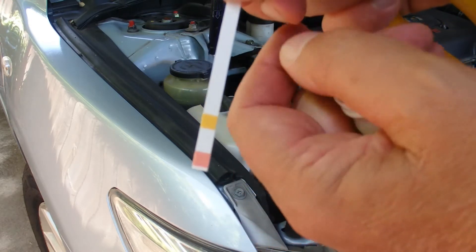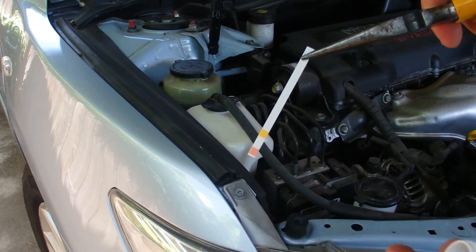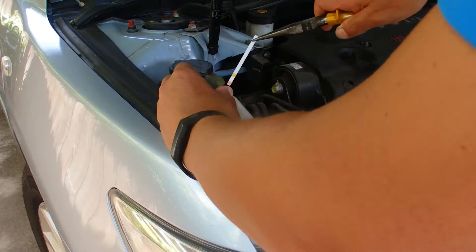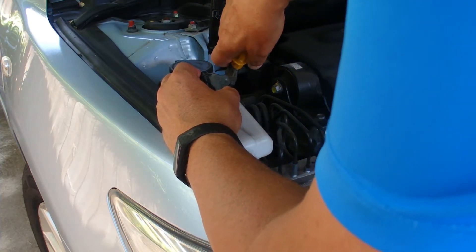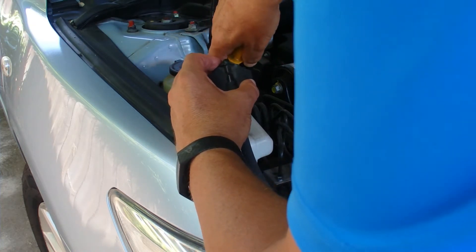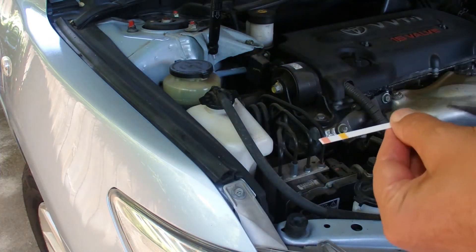There's one of the coolant test strips and I'm just going to hold that with a pair of long-nose pliers to help me reach down into the bottle and get the coolant. Pop off the lid and push in the test strip — not quite deep enough, so I'll have to get a different grip on the test strip.